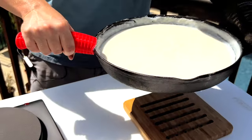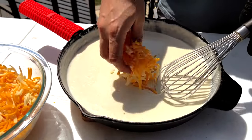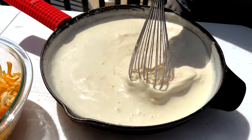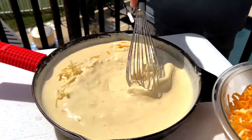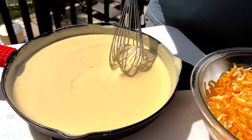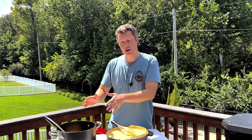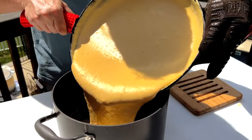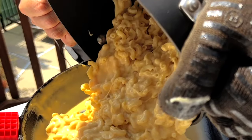Next, we're going to add the cheese. Remove the pan from the heat — the cast iron should be plenty hot enough to melt the cheese at this point. Add just one handful of cheese at a time, and only add more once that handful is melted into the sauce. Keep adding the cheese in small quantities until you've melted all the cheese into the sauce. Now that the cheese sauce is finished, pour it over the macaroni in the large stock pot, mix it around, and then transfer it back to the cast iron pan.